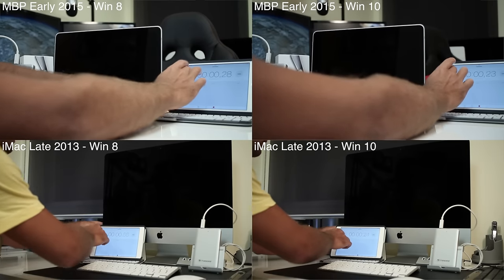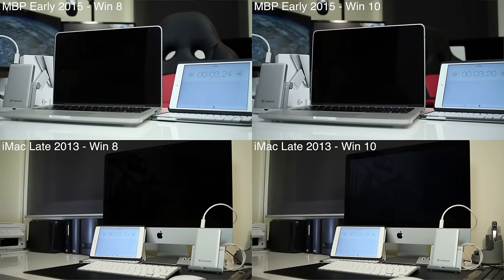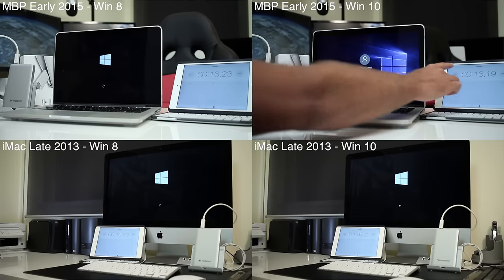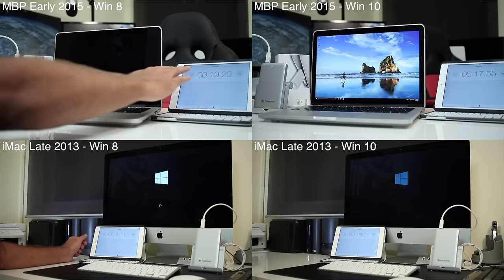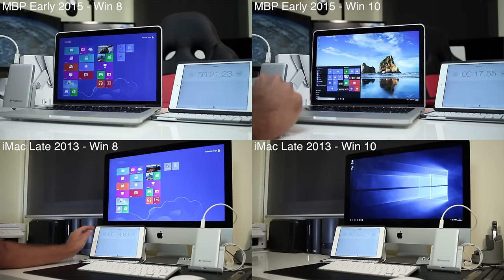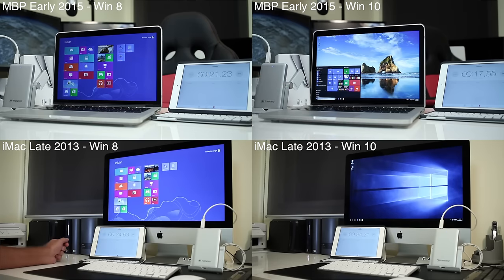Here we are on chapter three, one of the most interesting chapters: the speed test on the MacBook Pro and iMac. On the MacBook Pro, Windows 8 takes 21 seconds to boot and Windows 10 takes 17 seconds. On the iMac late 2014, Windows 8 takes 24 seconds and Windows 10 also takes 24 seconds to boot.